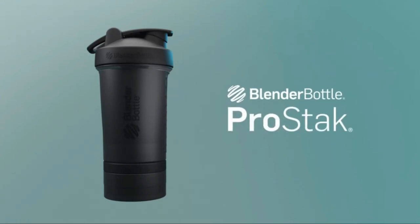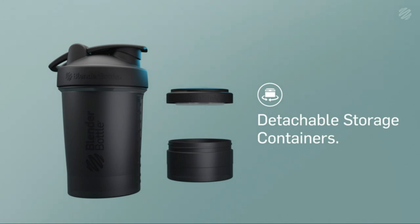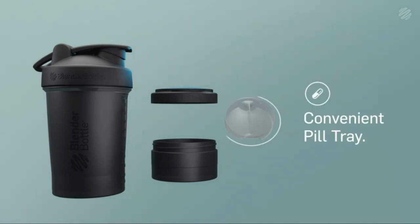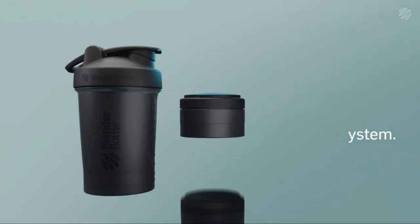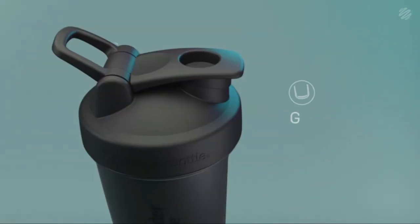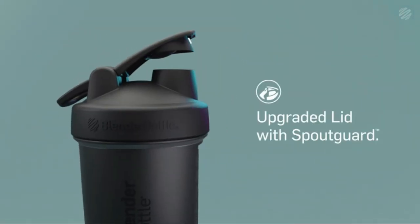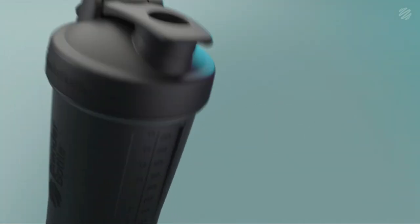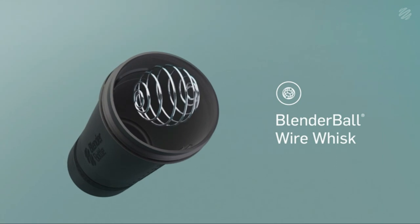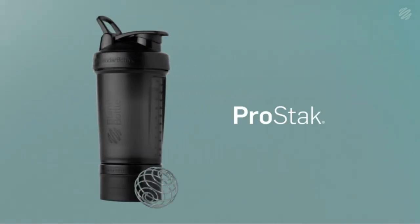A shaker bottle is a container used to mix powdered supplements, such as protein powder, with liquids. It typically consists of a main chamber which holds the liquid, and a smaller chamber called a mixer ball or whisk ball, that is used to break up clumps of powder and mix the contents of the bottle. The bottle is typically made of plastic or stainless steel and has a tight-fitting lid with a flip-top or screw-on cap for easy drinking.